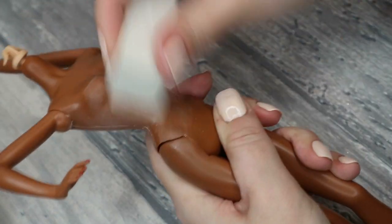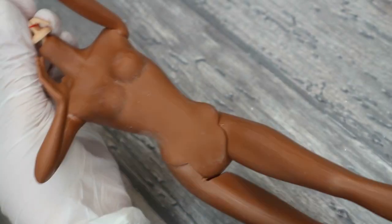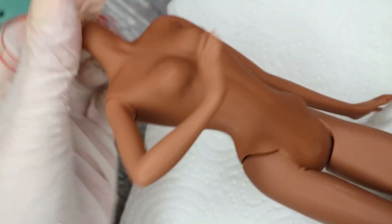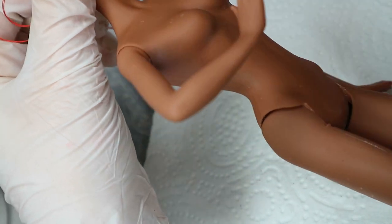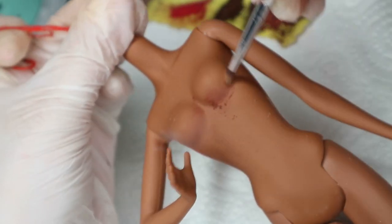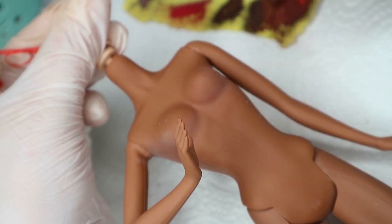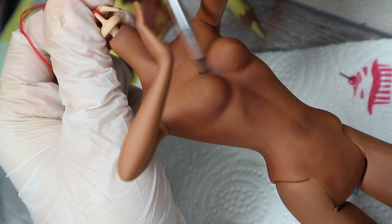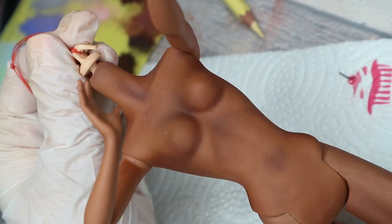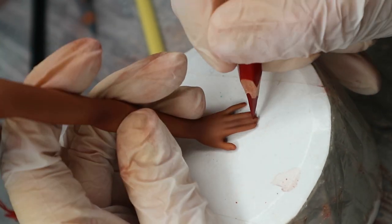Now I still need to work on her body. First I remove the glossy top coat with nail buffers, then I clean it with an acetone-free nail polish remover. After this I spray the body with three layers of Mr. Super Clear sealant, and then I blush the body with the same pastels I used for her face. I also want to recreate her beautiful nail polish.